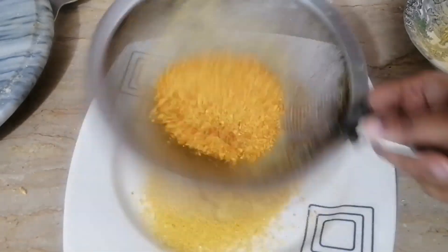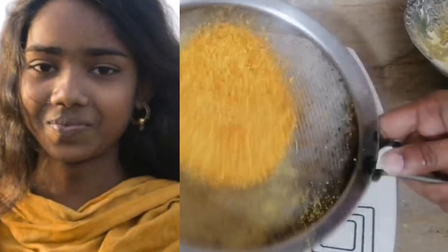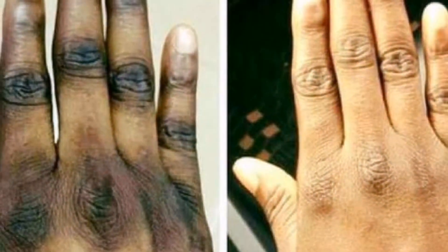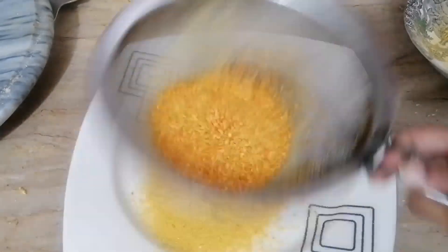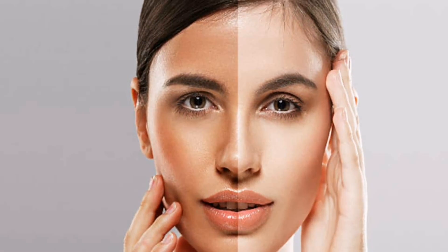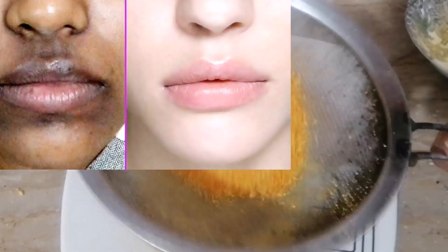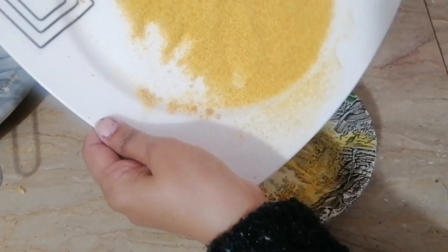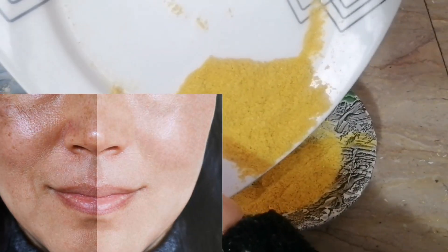You can store it for up to one year. If you have dark skin or dark body parts, you can use this orange peel powder. Mix it with orange peel powder and use it — it will brighten your skin if you use it regularly.